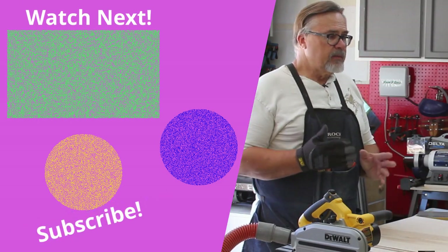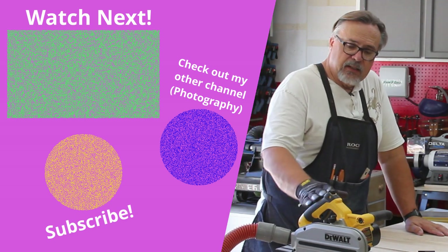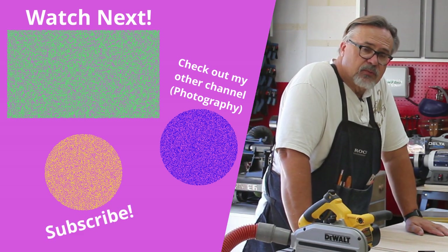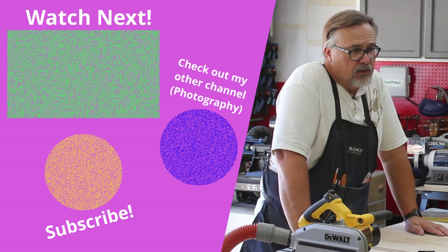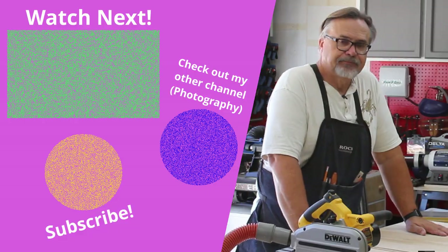Anyway, that's just a quick tip on how I'm going to cut all these — making these cuts with the track saw. If you like this video, please do subscribe and follow along as I continue on this odyssey that is my kitchen. Thanks, guys.